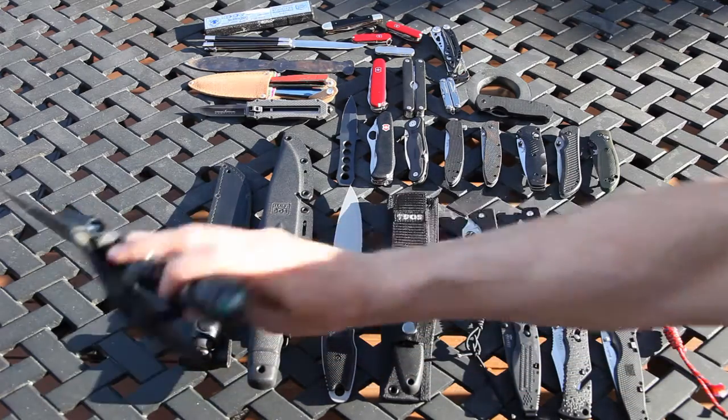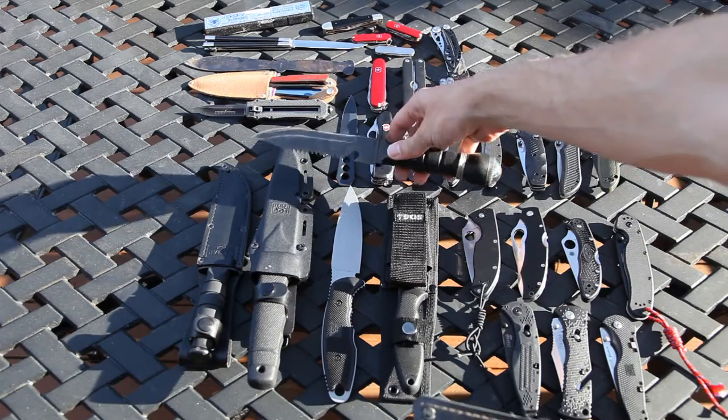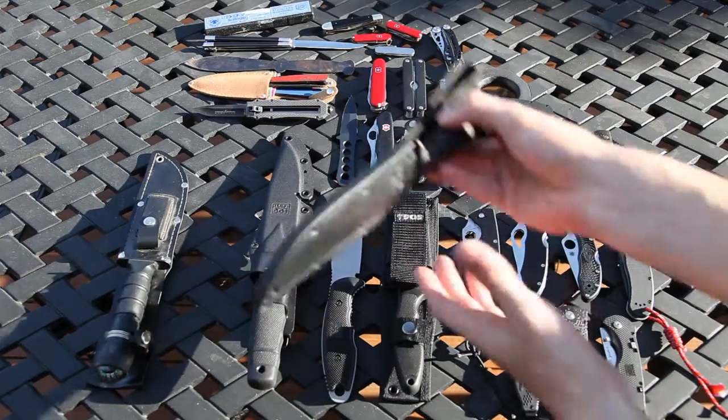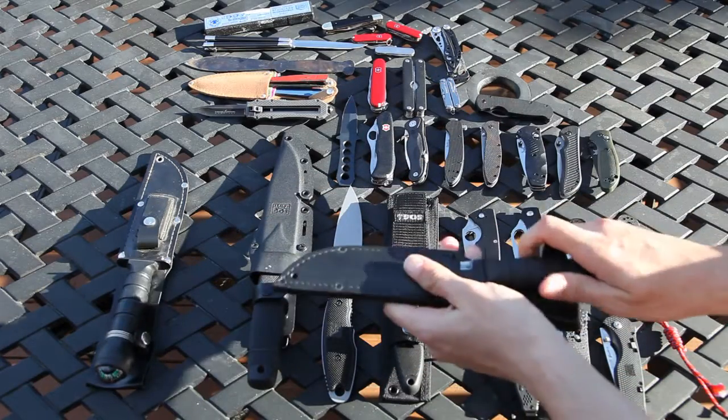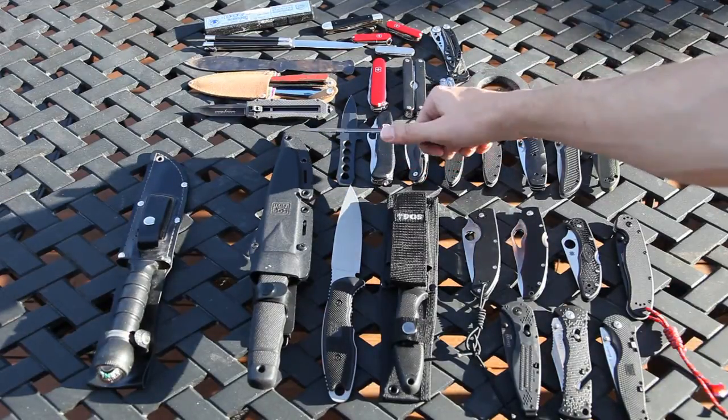It's a pretty crappy $5 Rambo knife from the 80's, so I've had that for many years. I have the Khabar short marine version — pretty good.